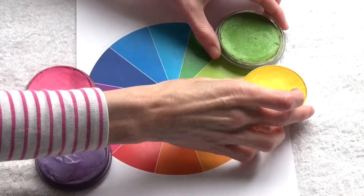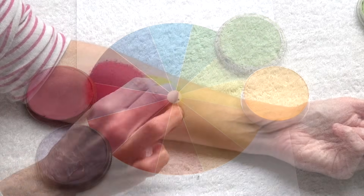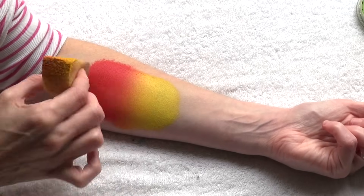Neighbor colors, or at least the colors that are situated in the same corner of the wheel, are best to create a pleasant blending combination. For example, pink and purple, or yellow and green, or blue and purple, or even red and yellow.